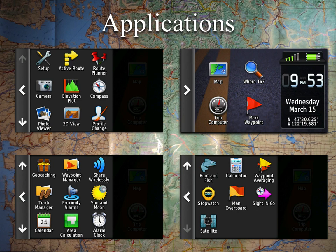I also tend to add profile change, track manager, and waypoint manager to the main screen. Other useful ones we'll go into more detail on include setup — which we already had a whole video on — share wirelessly, sight and go, and satellite and compass, which also have good use even for the motorcyclist.